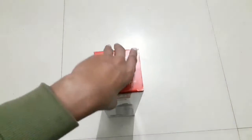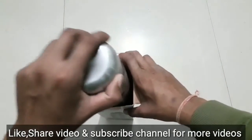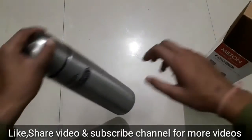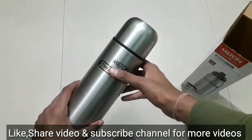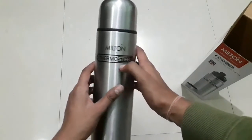Let's open it and show you the bottle. Before this, I have another unboxing which I have done with the Borosil 500ml thermo steel bottle, so you can see that video too. Now let me show you this bottle.